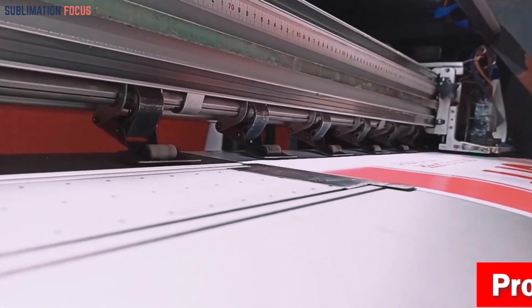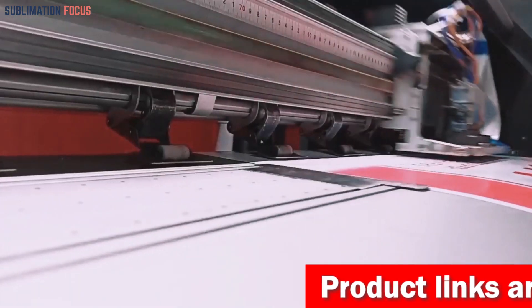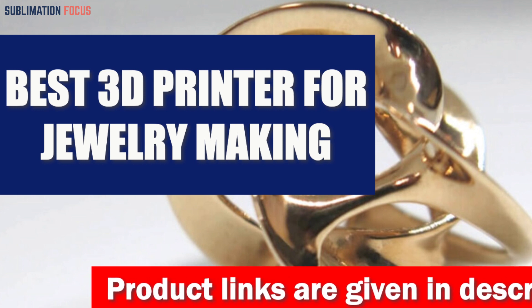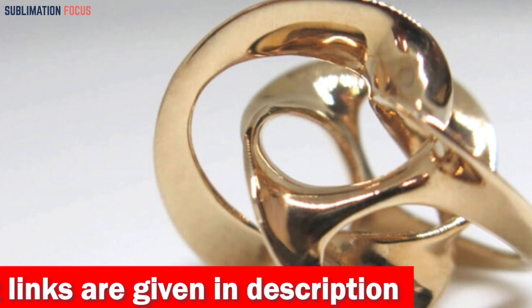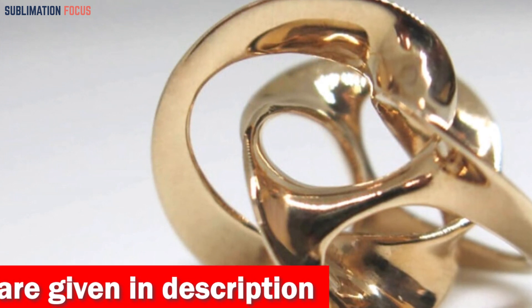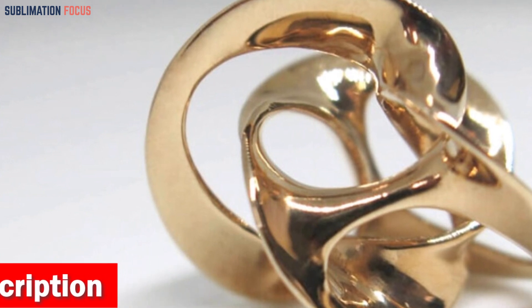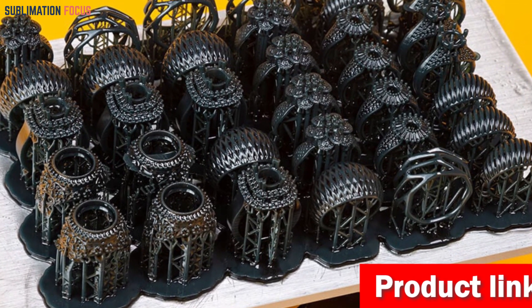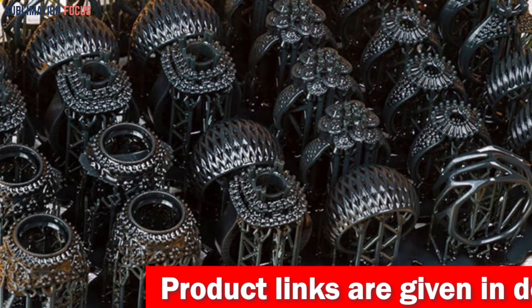Hello everyone and welcome back to another exciting video of the Sublimation Focus. In today's video we will be looking at the best 3D printers for jewelry making. A quality printer can make or break an artist's career, which is why it's essential to choose the right one. We've listed the top 5 3D printers for jewelry making — these printers offer high output with minimal wastage and are perfect for creating intricate and beautiful jewelry pieces.